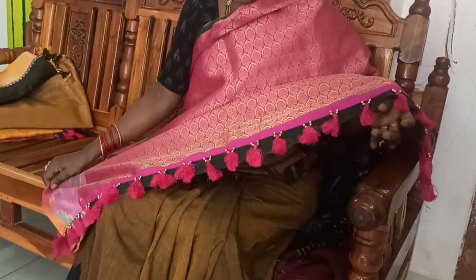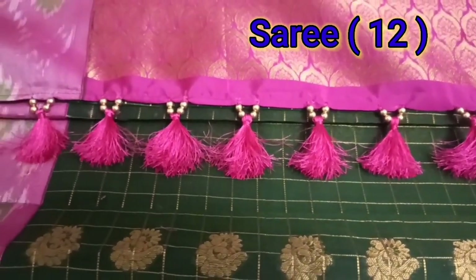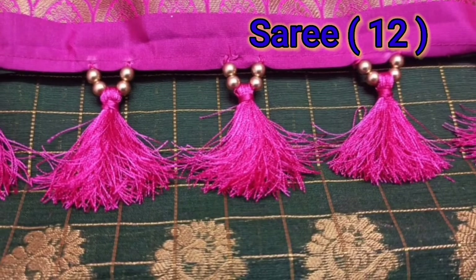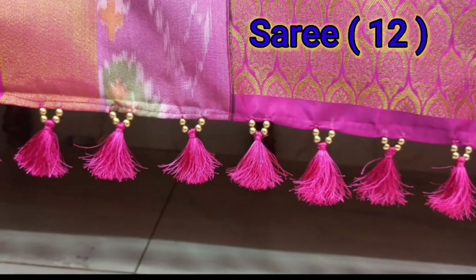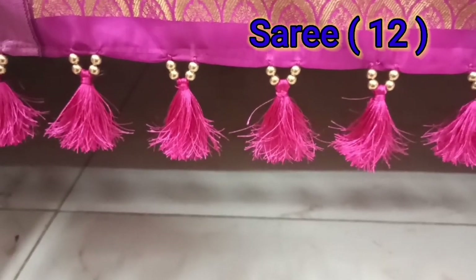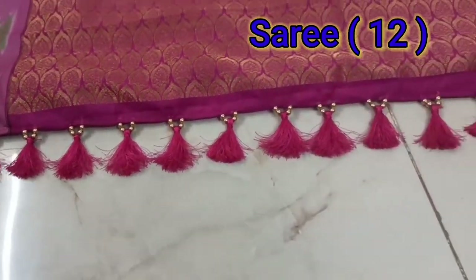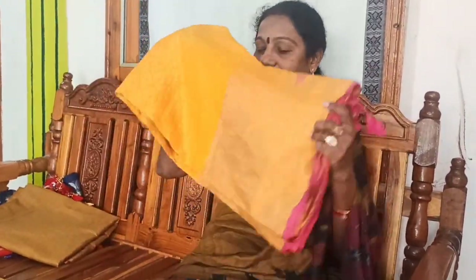This is a green and pink combination with beads and silk threads. This is very simple and easy. This is a yellow and pink color sari.